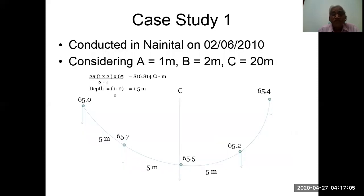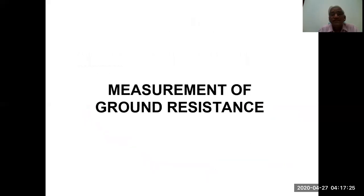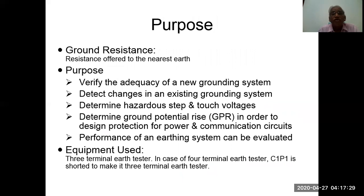In case study one for the central electrode method, a = 1 meter, b = 2 meters, and c = 20 meters. Measurement of ground resistance: the purpose is to verify the adequacy of a new grounding system, detect changes in an existing grounding system, determine hazardous step and touch voltages, and determine the ground potential rise (GPR) in order to design protection for power and communication circuits. The performance of an earthing system can thus be evaluated.